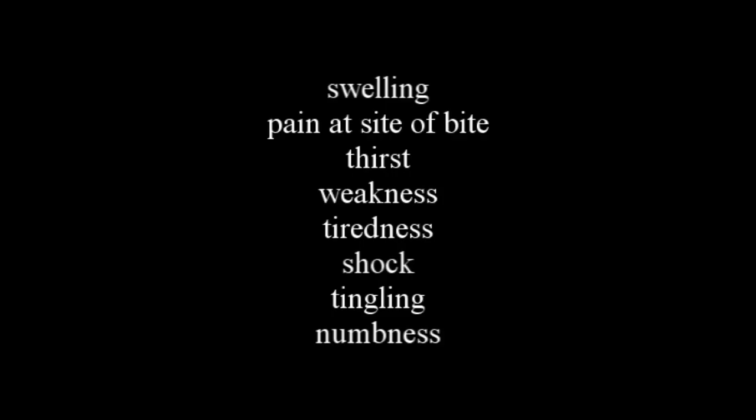With cottonmouth and copperheads, the bite is also going to be immediately painful. Signs and symptoms include swelling, pain at the site, thirst, weakness, tiredness, shock, tingling, numbness, difficulty breathing, discoloration around the skin, tissue breakdown, and nausea and vomiting.